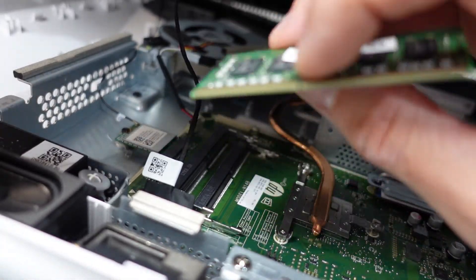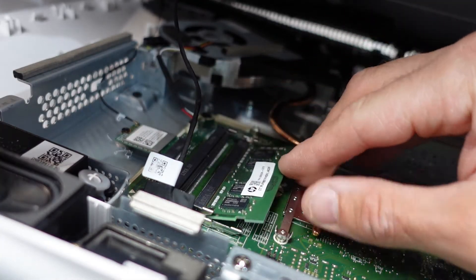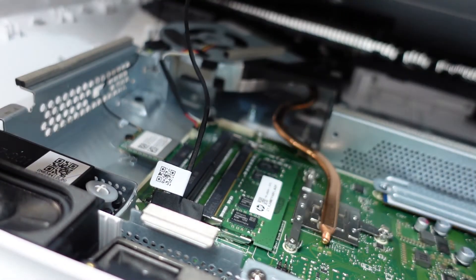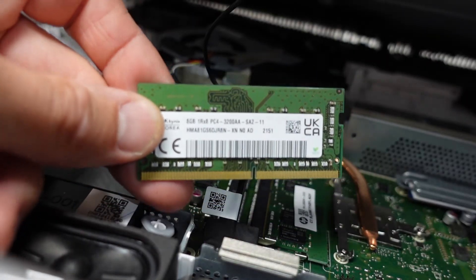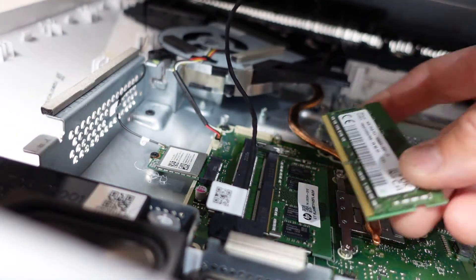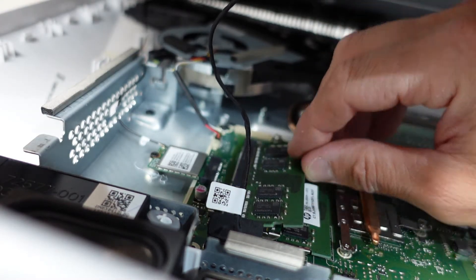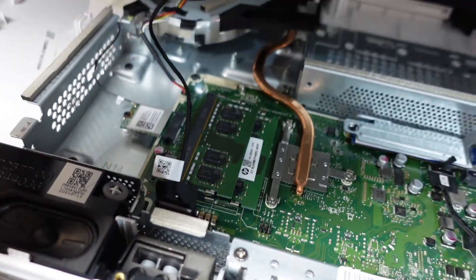Now I want to add another 8GB to that. I should be able to put this back in — do take note of the notch just here. I'm going to put it in the slot below — in, push down, that's installed. We'll add another 8GB into there; I'm going to put that in the top slot up here, push down.